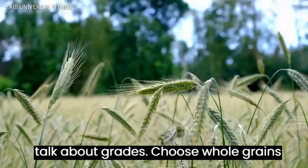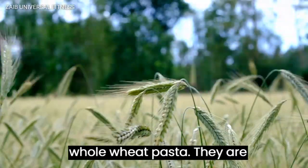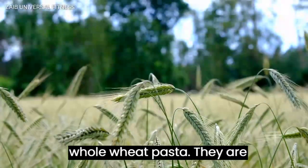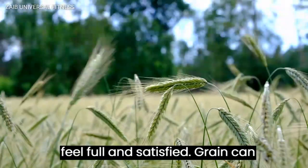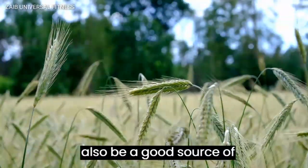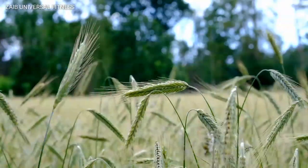Now let's talk about grains. Choose whole grains like brown rice, quinoa, or whole wheat pasta. They are packed with fiber, which can help you feel full and satisfied. Grains can also be a good source of protein depending on the type you choose.